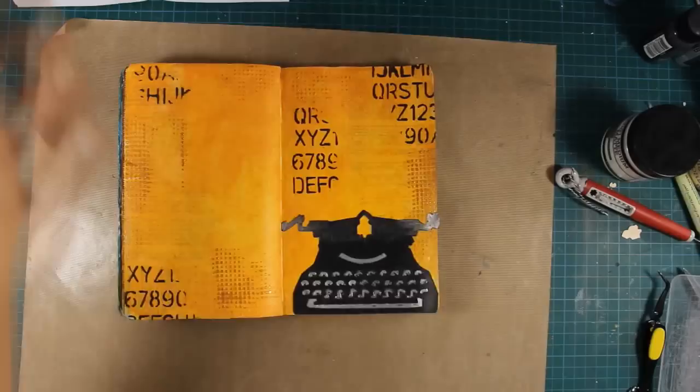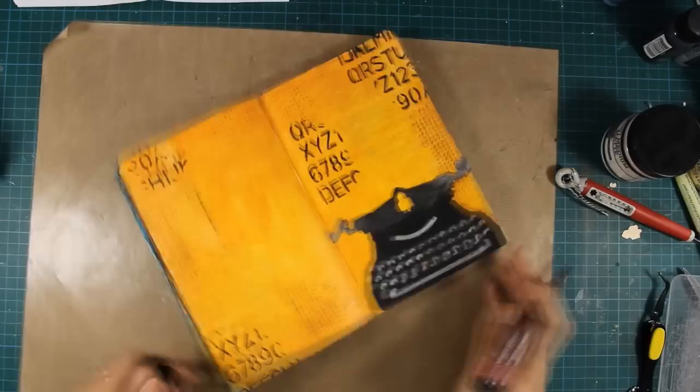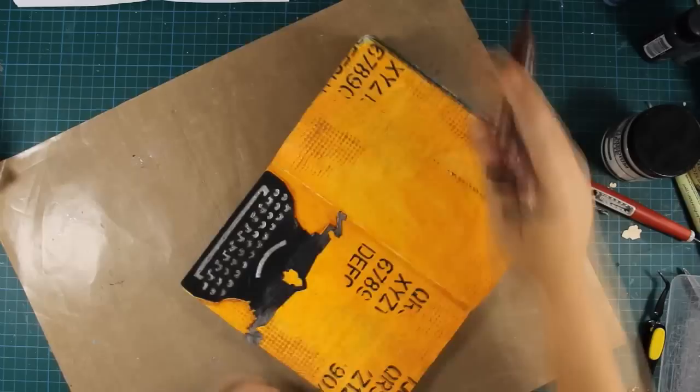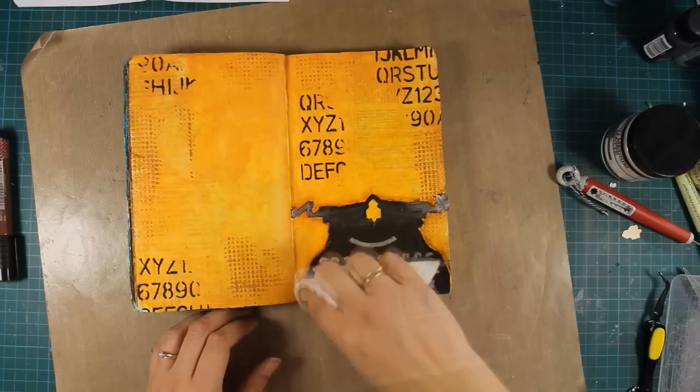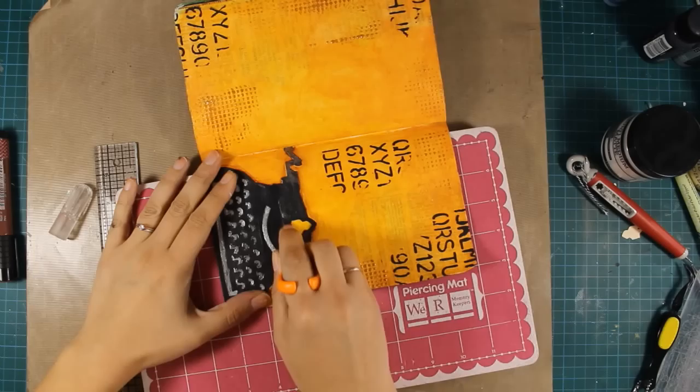Here is the final result — you can see that I took my time and added each key of the typewriter back in its place. To add some shadow I'm using my big brush marker by Faber-Castell in brown, going around the edges of the typewriter and blending it with my finger. This is Indian ink — it dries permanent but you have a few seconds to move the ink around when working on a non-porous surface like the one I'm working on today, which is non-porous because I used matte medium when sticking the typewriter.